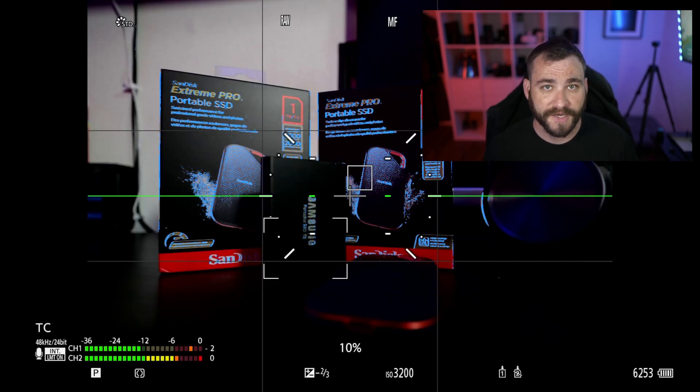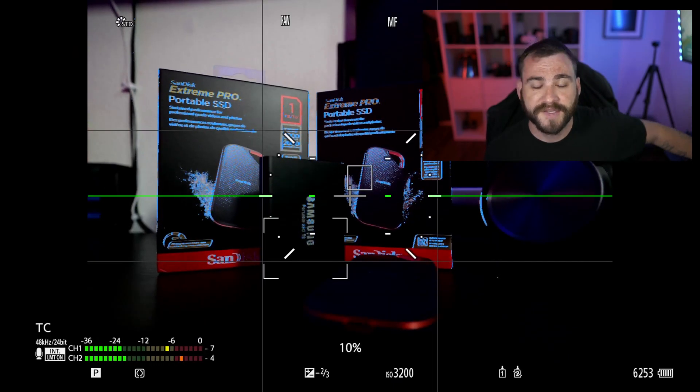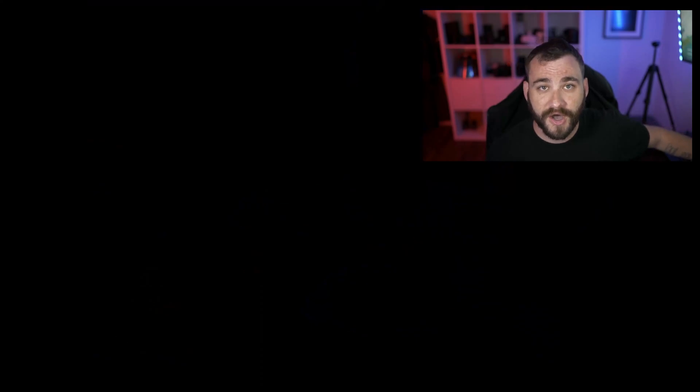Now that the card is formatted, you can eject the card from the camera. Typically for this process, make sure that your camera is turned off, and then remove the card once the lights have stopped blinking.